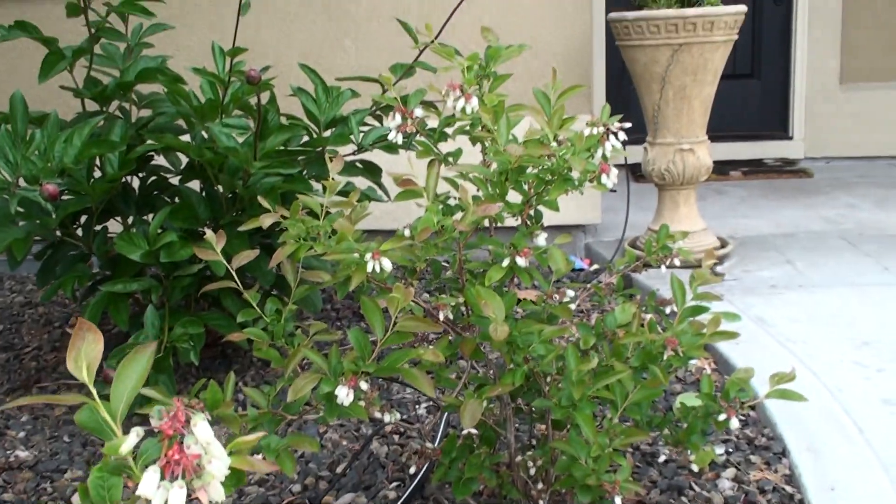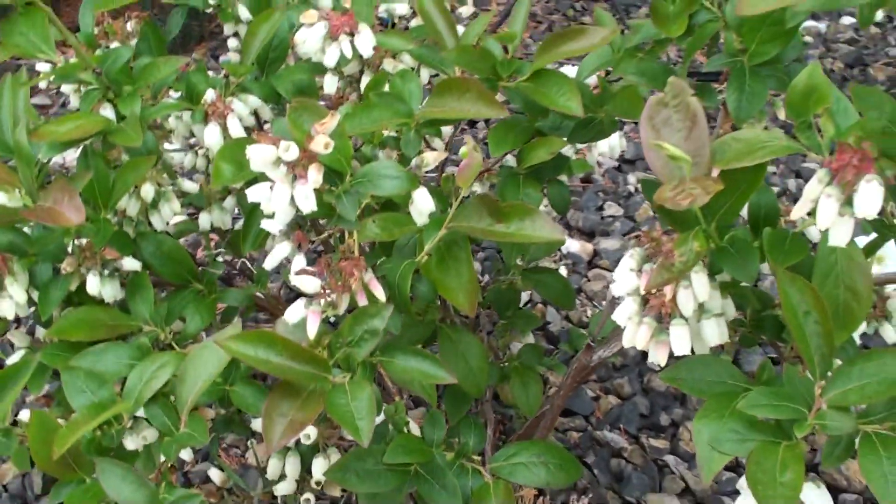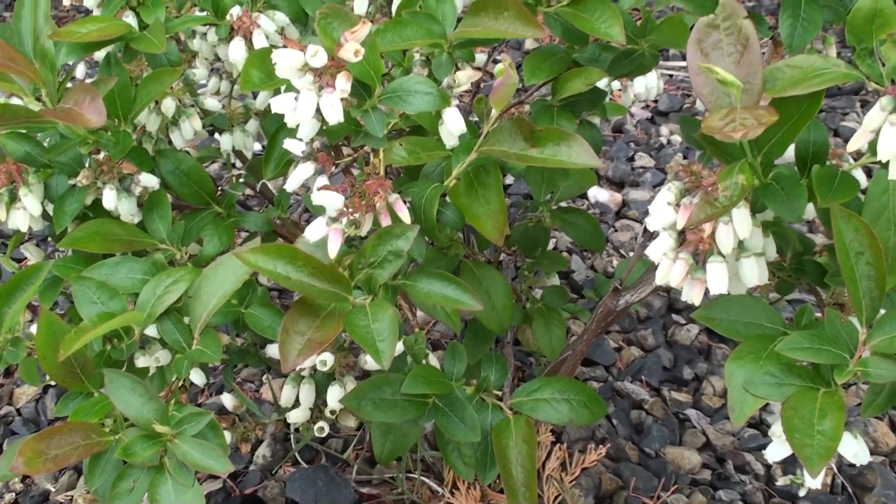There's one there, one there, and another one there. Anyway, I just wanted to give you a quick little lesson on the pH of the soil that these are planted in.